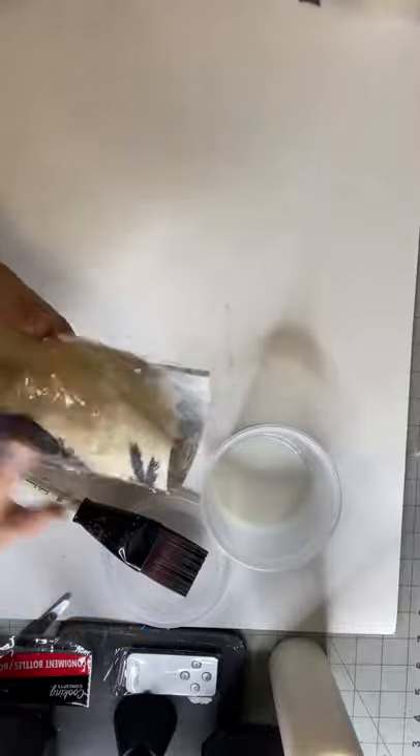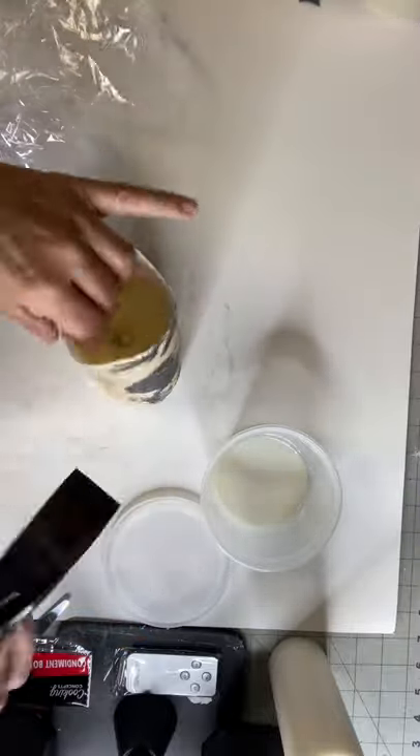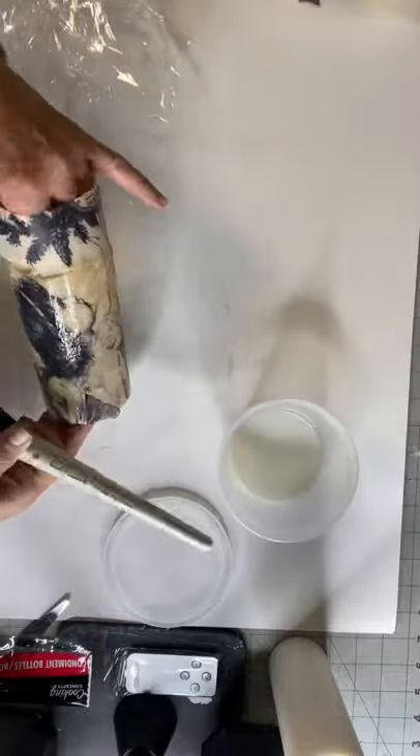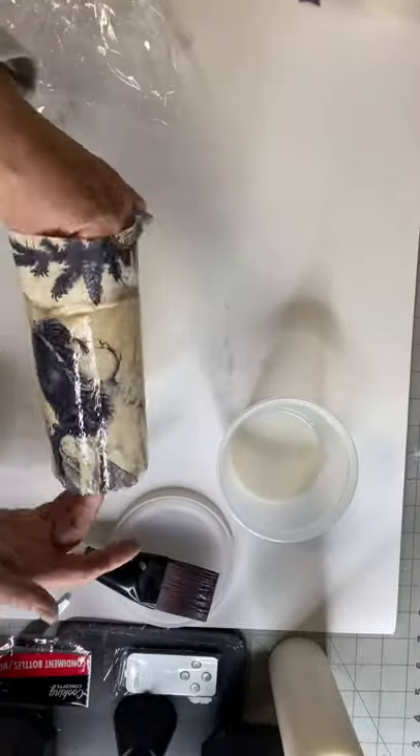Same method you would use if you were wallpapering. I'm using the saran wrap to rub the wrinkles out and to make sure that my paper has full contact. Then I'm putting my second layer of the one-hour enamel.